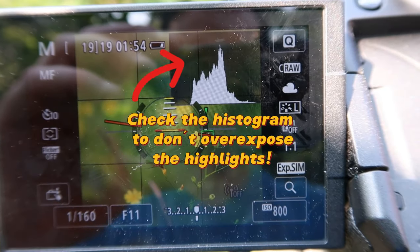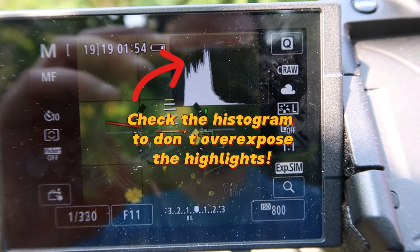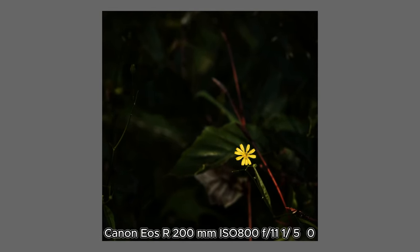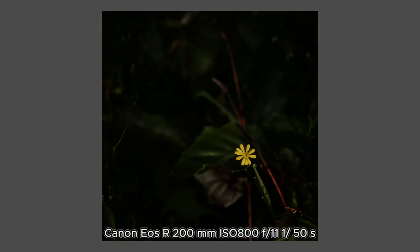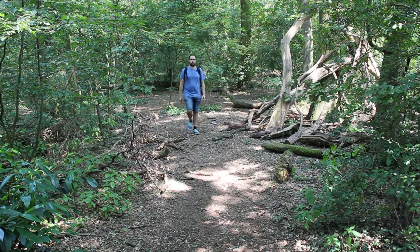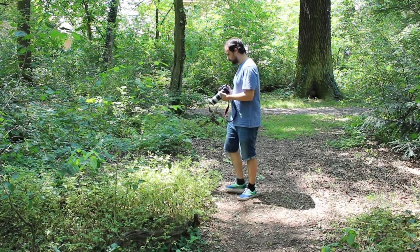Focus on the flower, of course, and be careful with the highlights — don't overexpose them. I'm not very satisfied with the result of this photo; it doesn't show all the potential of this idea. I also forgot to explain some tips for this photo, so that's why I went out again.